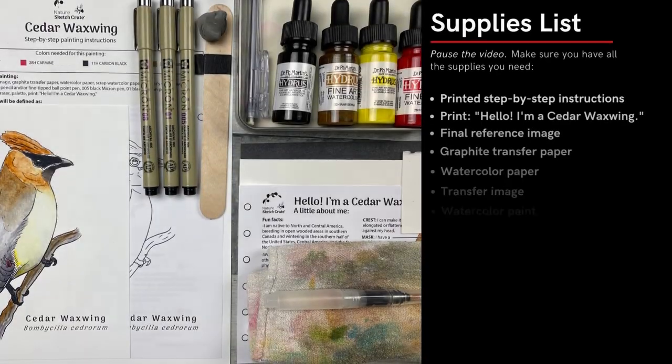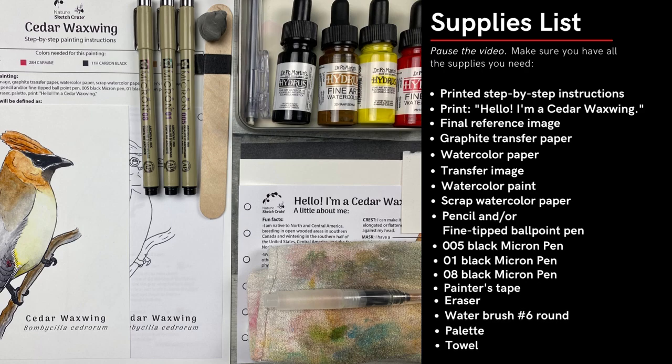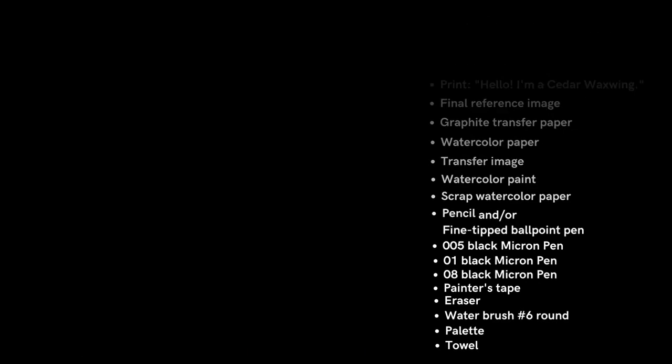First, collect all the materials and make sure they're ready to go. Remember, this is just a sketch. Take your time, relax, and don't worry too much if you think you might have made a mistake. Let's get started.